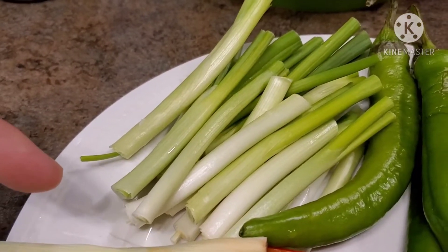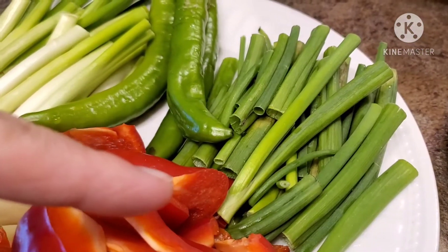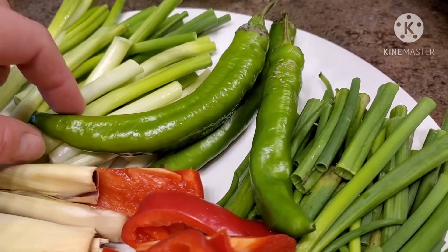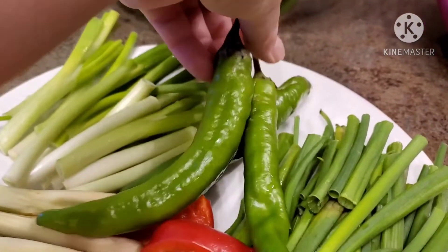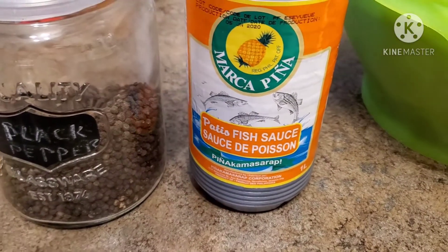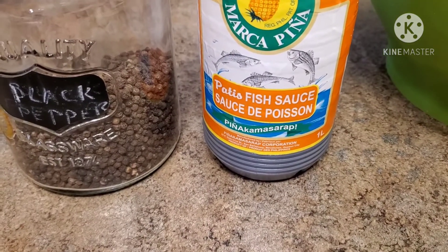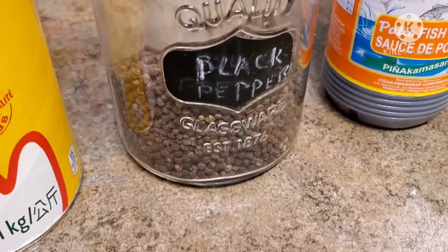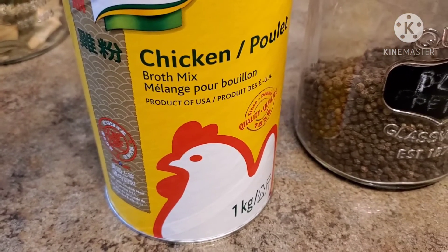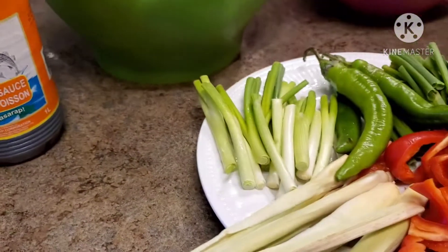I have some scallions — I'm going to use the tips to start my soup, and the tops I'll add later. We also have some Korean peppers. To season our soup we have fish sauce — if you don't want to use fish sauce you can use regular salt, but I prefer fish sauce. We also have some black peppercorn and we're going to use some chicken broth mix, this one is by Knorr.